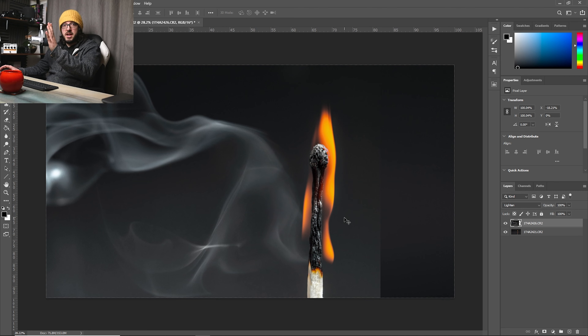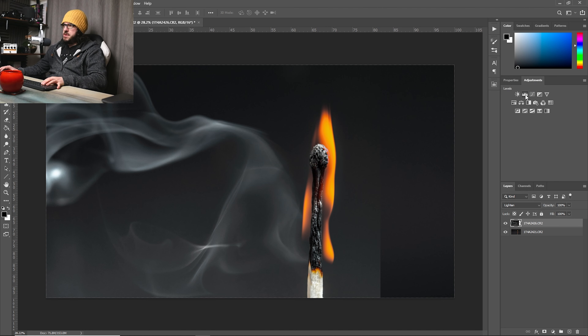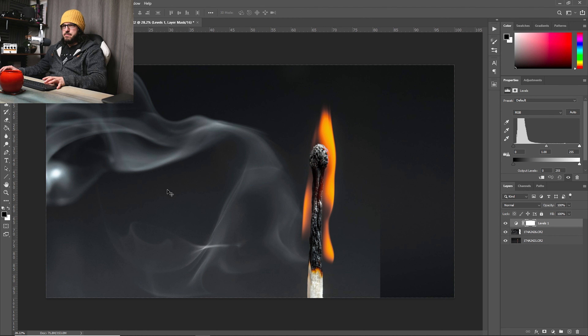Everything looks weird at first and you can see the match doesn't look quite right at all — and you're absolutely correct that is the case. So I'll grab this layer and make it bigger so it fills the screen, then move it across so it lines up with the match. Since we took both shots with the match in the clamp they line up pretty nicely.